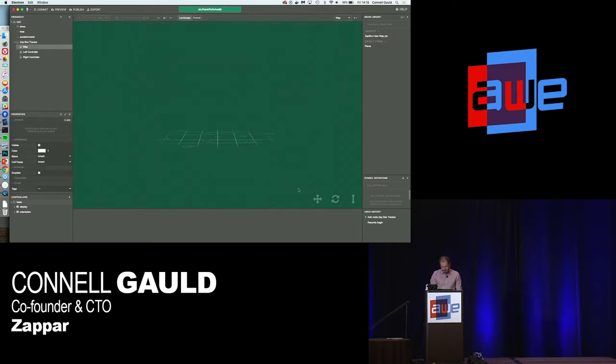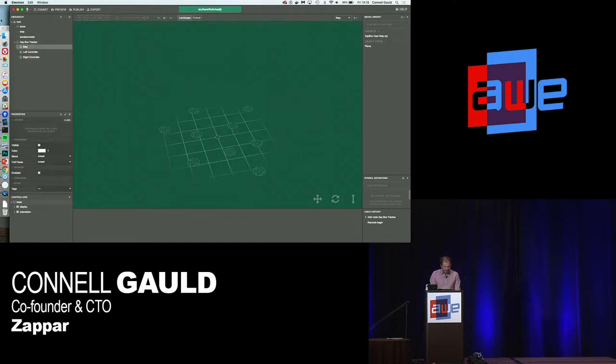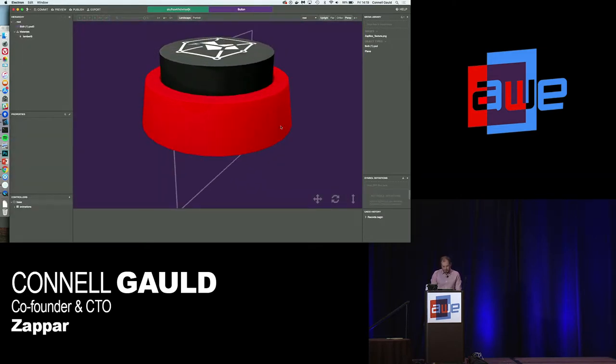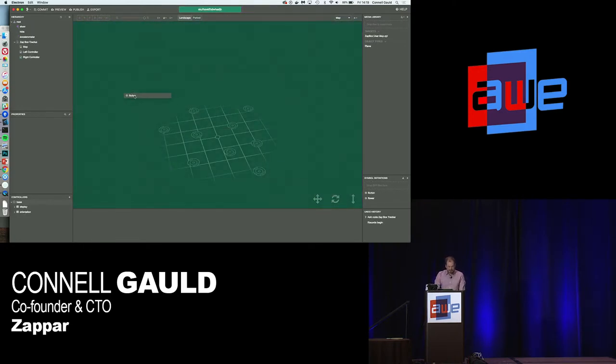Now I can see a representation of the map the user might have — like my one on the floor — and I can put content into that. I also have representations for the left and right controllers. I've got some 3D models already to drag into my project — one of a button and one of a flower. Let's get the button going. I drag it from my media library into the map, use the tools to orient it, rotate it 90 degrees, and scale it down from a colossal size.